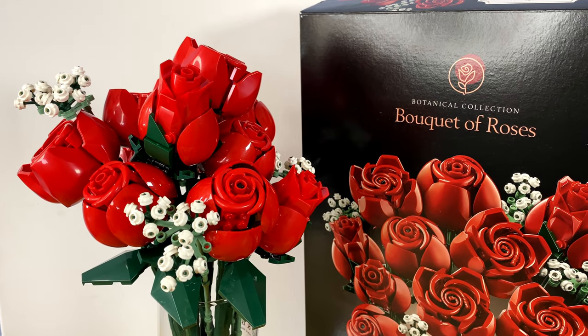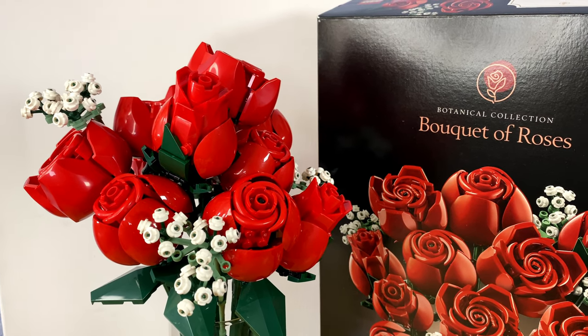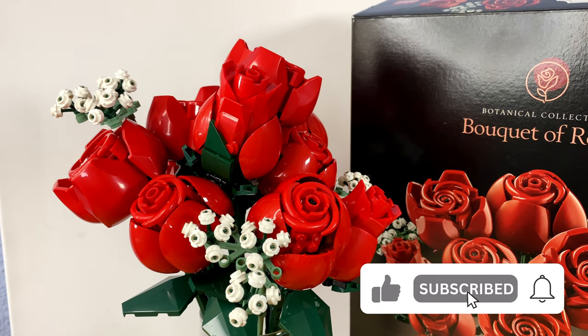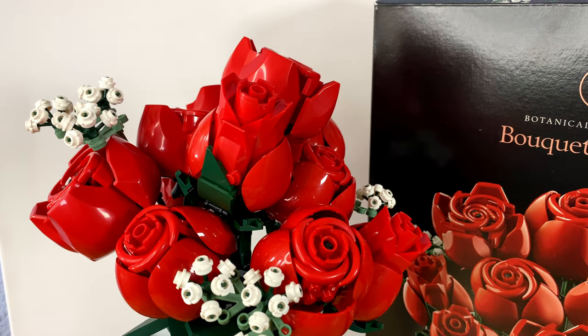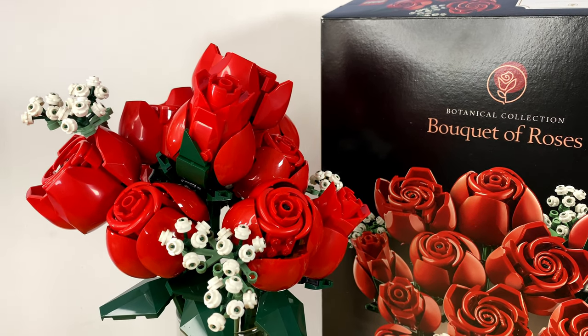That is my review of the LEGO Icons Bouquet of Roses from the Botanical Collection. I hope you enjoyed this video. Please remember to hit the like button and subscribe for more videos — it really helps out the channel and allows me to do reviews that help people see what kind of sets they're getting before they purchase them. Thanks for watching, and I look forward to seeing you in another video.